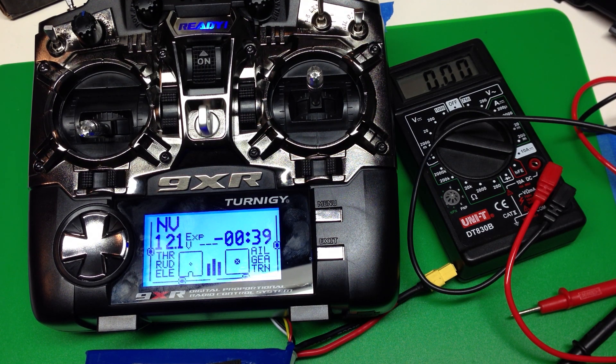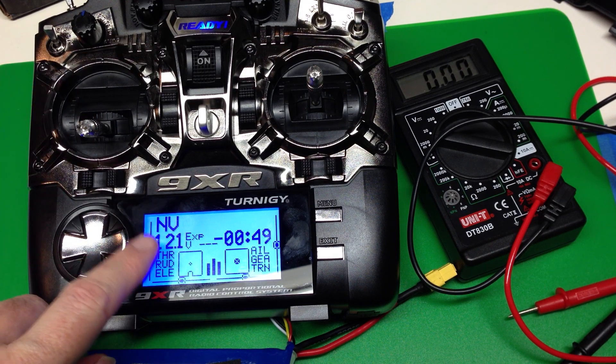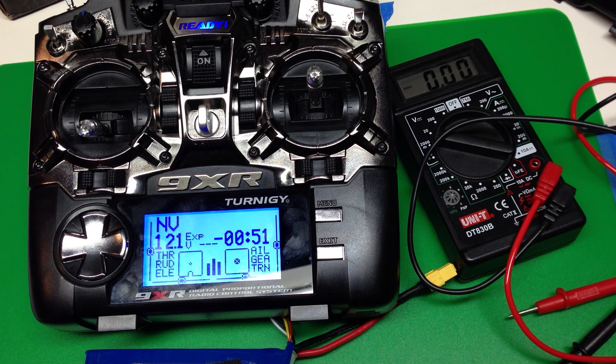Before you start setting up any models on your 9XR, there are two things that you need to calibrate. First we're going to calibrate the sticks, then we're going to calibrate the voltmeter showing the battery voltage.